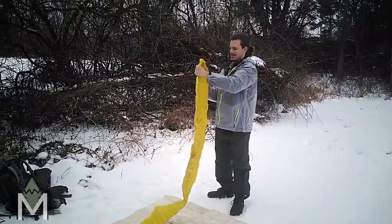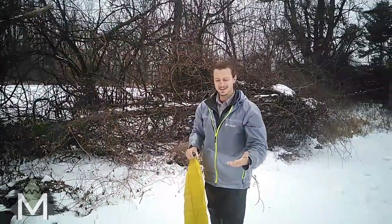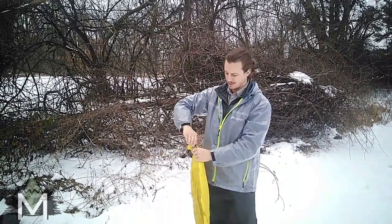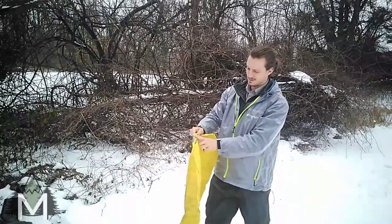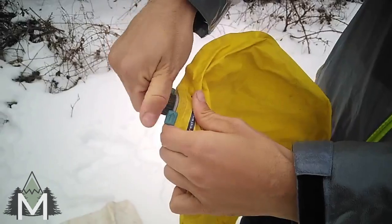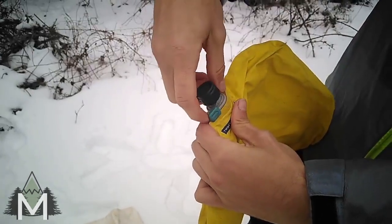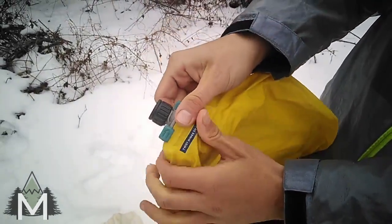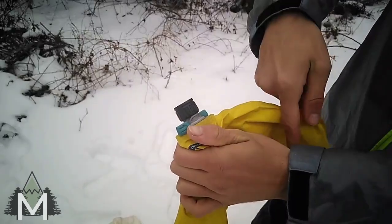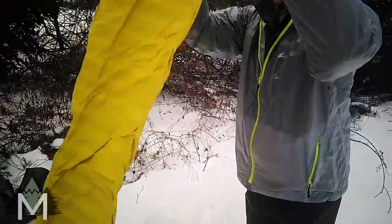So this thing comes with a blow-up sack — I'll show you that afterwards, I just didn't find it worked that well for me, but I'll get into that later. So this valve: the way it works is you twist it open, twist it closed, very easy. It's a one-way valve — with the second turn you can see it has an arrow, turn it that way and now it's an out valve, and when it's in it's an in valve.